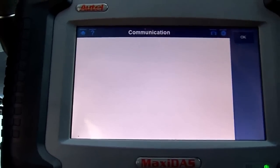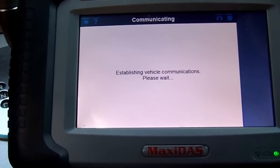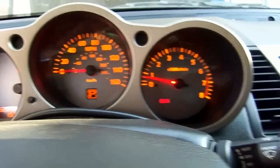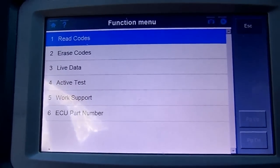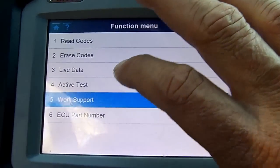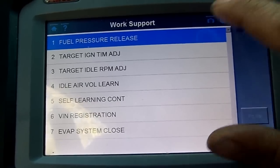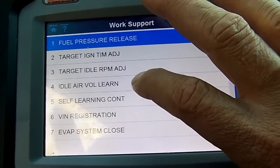See how right here it's black, and it turned purple — that's how I noticed I had pressed engine twice. So we're going to do the throttle reset. I have the engine already up to temperature, we are in park, and I have the parking brake applied. I just need to hold the brake while doing this. We're going to go to Work Support, then number four — Idle Air Volume Learn.